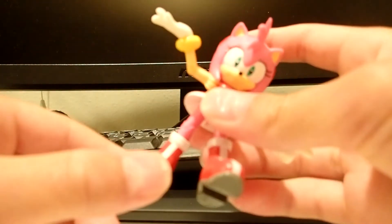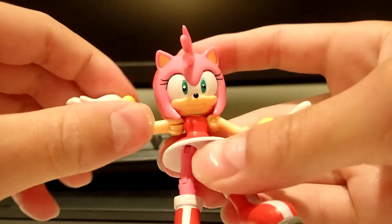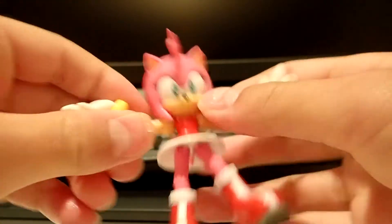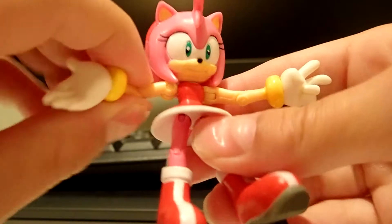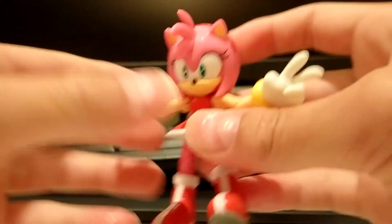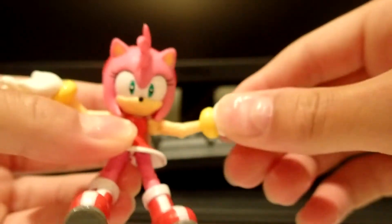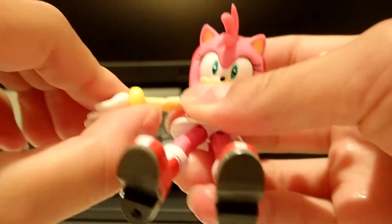So let's go over articulation. We have articulation here and on the other one also. It can spin around, go back and forth, and go 360 degrees. That's the same with this one also.